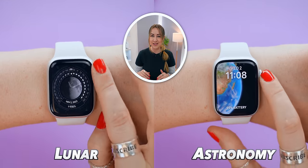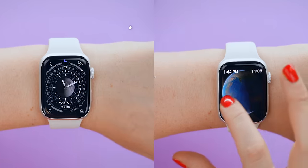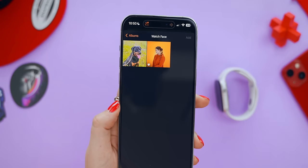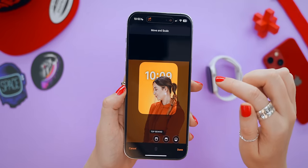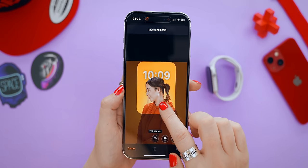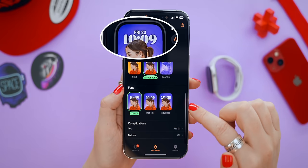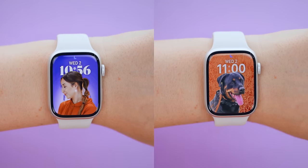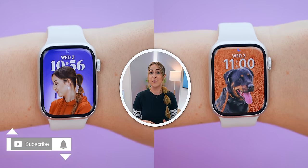The new Lunar and Astronomy watch faces have a cool hidden feature where if you turn the crown, it actually goes back or forward in time. With the new Portrait Mode watch face, you get many more customization options — you can customize the position of your subject and the time, choosing from three options: subject in front of the time, behind it, or positioned at the bottom. You can also change the background color with gradient or solid options, and choose a different font for the time. Portrait Mode actually separates the subject from the background, giving a really cool effect that works with pictures of your pet or any animal.